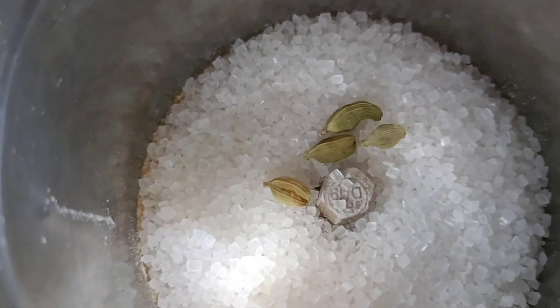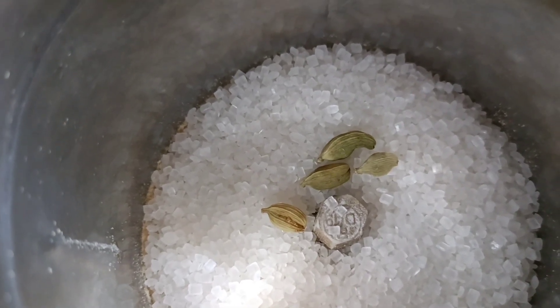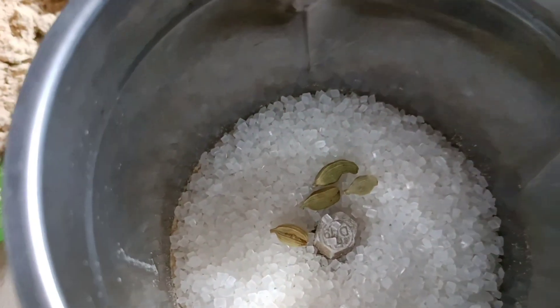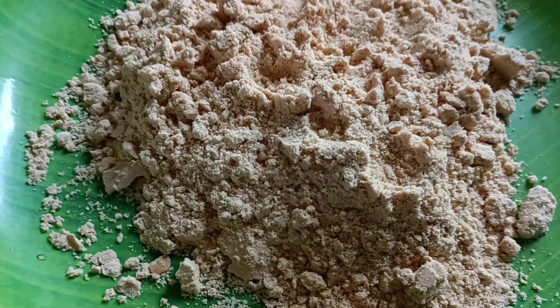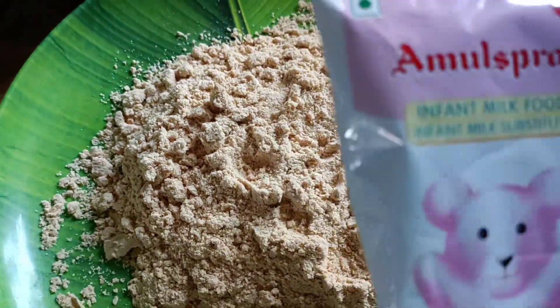I am going to mix the maraboul biscuit. I am going to put the maraboul biscuit in deep. I am going to mix the maraboul biscuit for a few — she can mix a little meat.